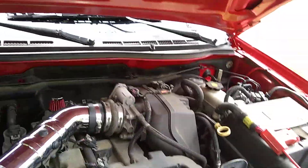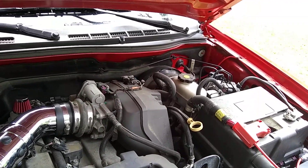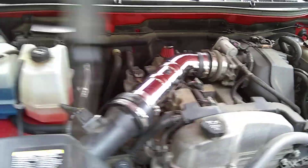Mr. Nationwide here. I finally got the cold air intake installed — the one I'm custom building with various parts.